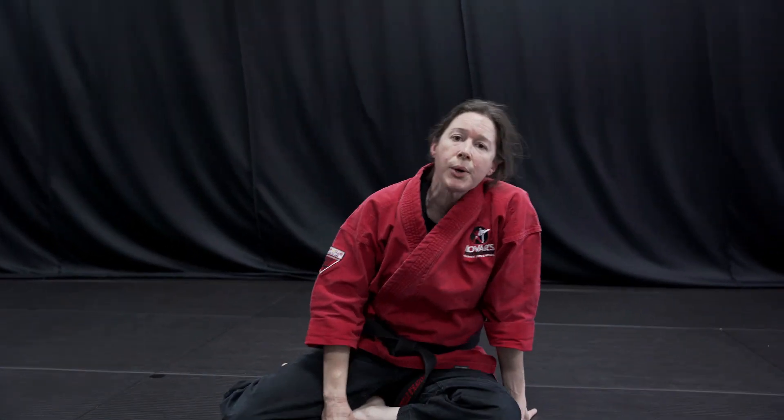This is a blood vessel choke — it's not a windpipe crush. So make sure that your partner tells you and gives you feedback if it's feeling like something is very uncomfortable. We want to make sure we're safe and that we use our tap if anything feels not right. And that was our triangle choke.